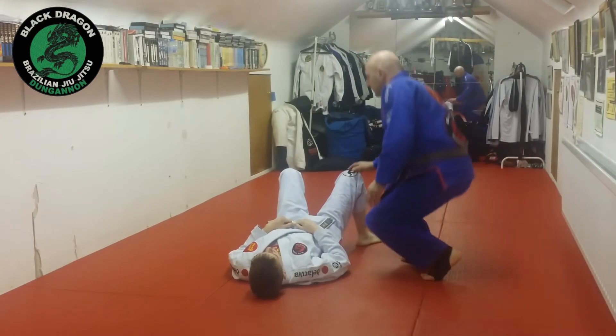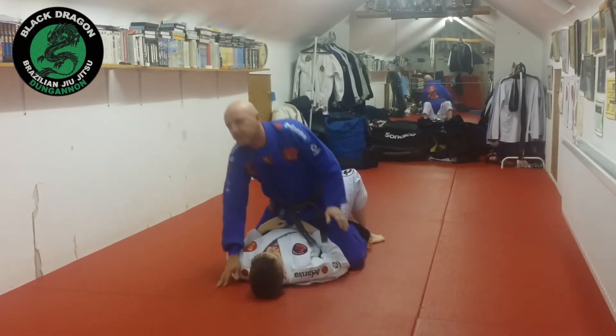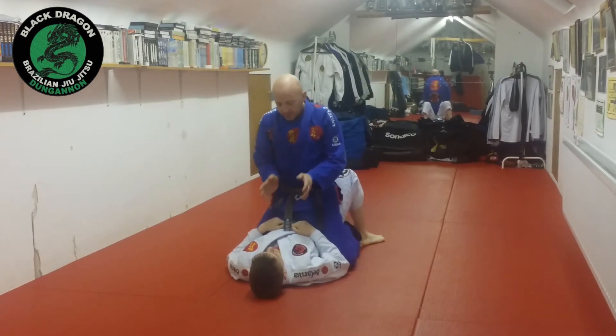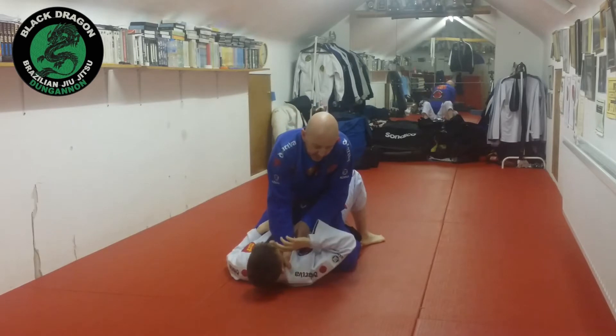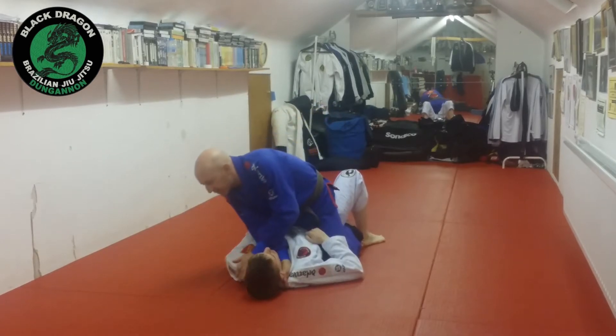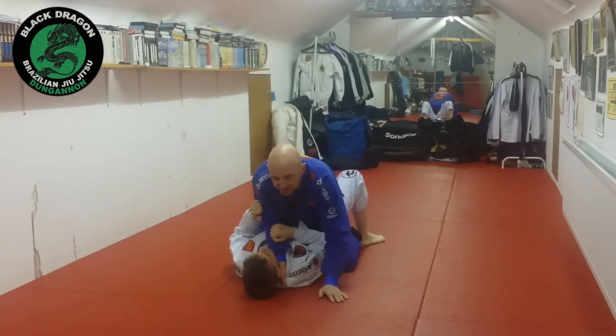Let's look at how to escape the bow and arrow choke from T-mount. A lot of times when we are in this mounted position, I open up the lapel, possibly looking for the cross choke. He ties up the arm, again looking to do his bridge, a super escape.